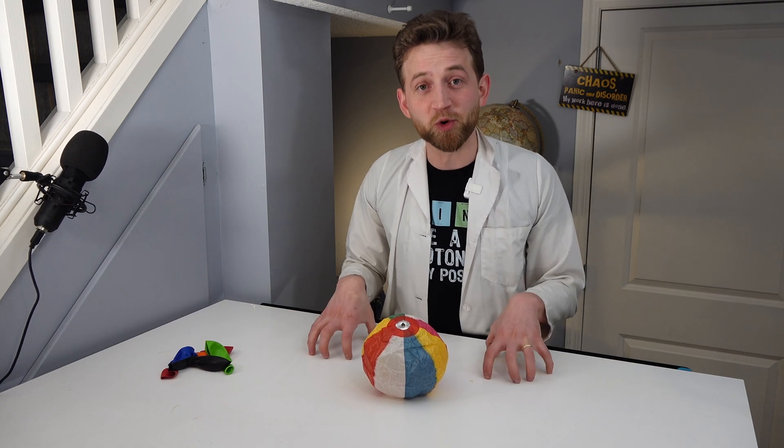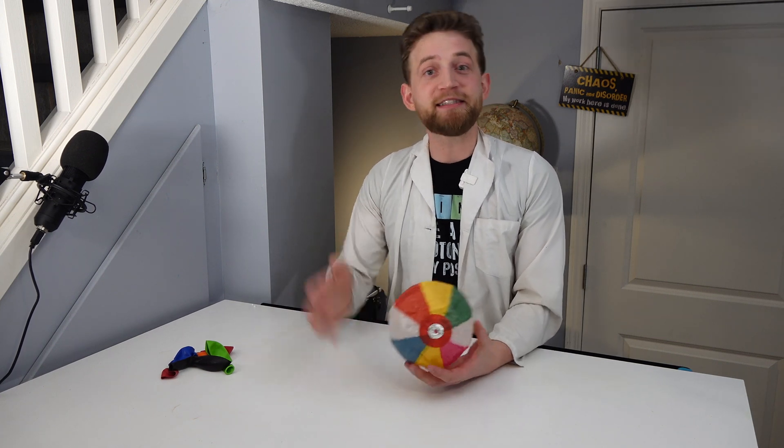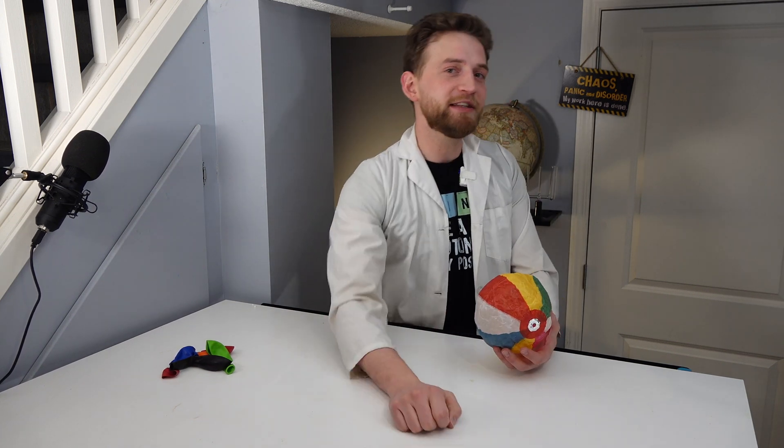This is such a cool science toy, and if you want to buy one yourself, I'll include the link down below where I picked this one up. See you next time — I have new stuff coming out every Wednesday morning. Bye!